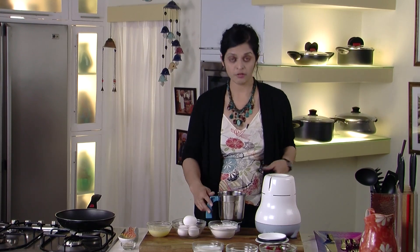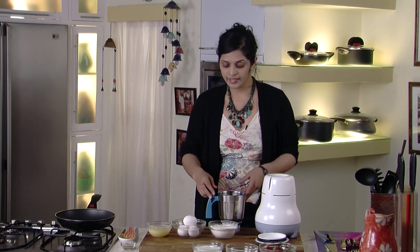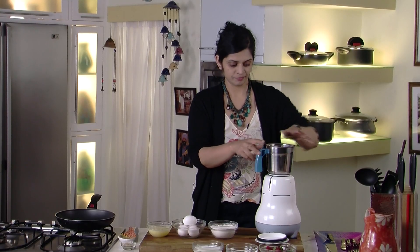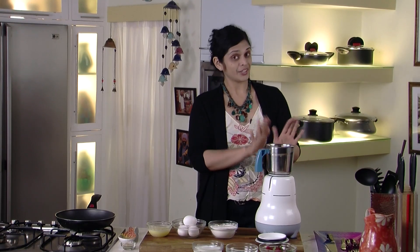I learned how to make crepes from my best friend's mother. She's from Belgium, and it's so simple. All you need is eggs, flour, clarified butter, and that's it. And a blender — a good blender.